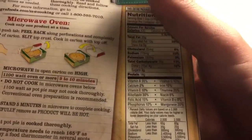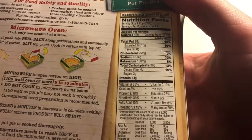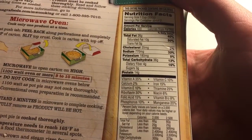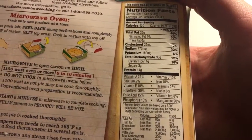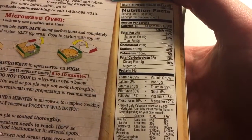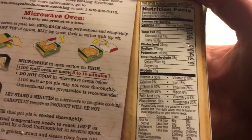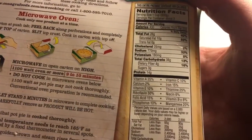So the nutrition data — it says servings per container is two, so just double everything if you eat the whole thing. Kind of a lot of sodium, like about 1,500 milligrams of sodium. That's probably more than you'd usually want in one meal.